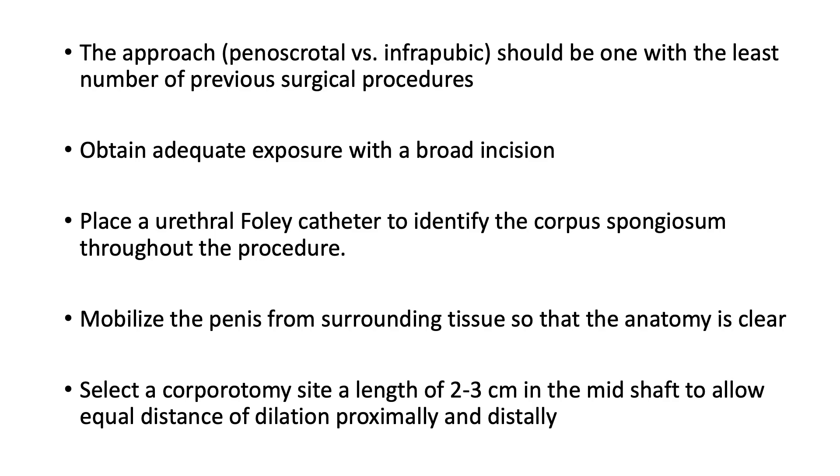I always place a Foley catheter before proceeding in this type of case. The reason is to identify the corpus spongiosum throughout the procedure. The goal is careful dilation to avoid perforating the corpus spongiosum, because the whole procedure would likely have to be abandoned if the corpus spongiosum is violated.